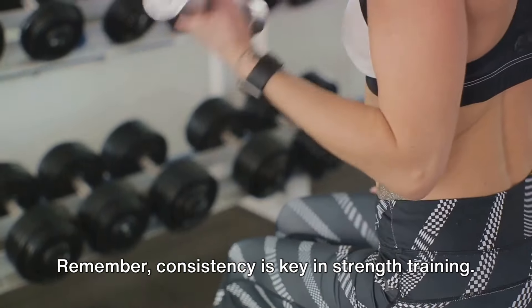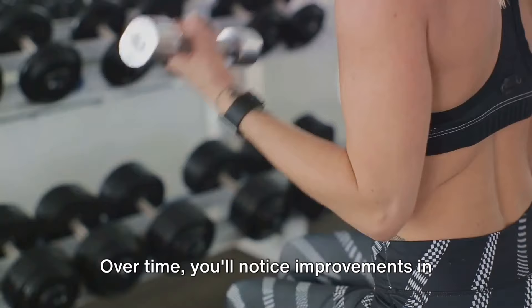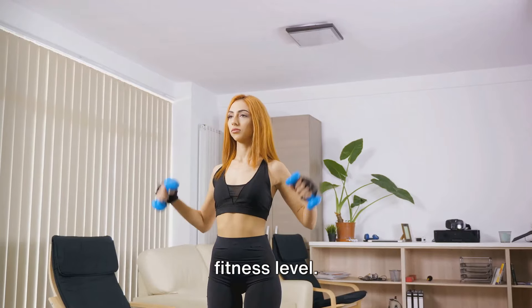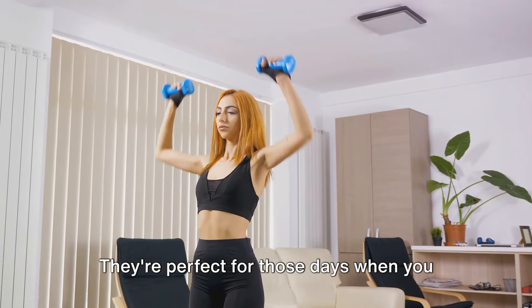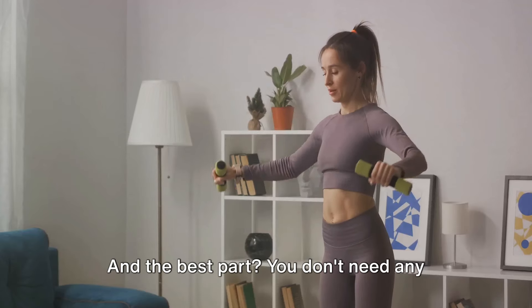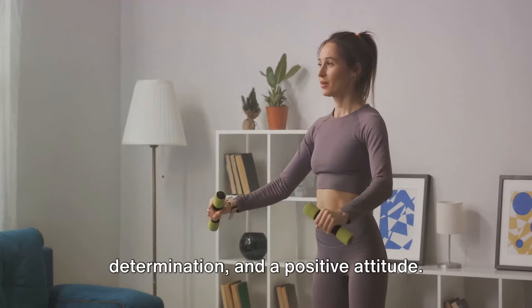Remember, consistency is key in strength training. Try to incorporate these exercises into your routine at least three times a week. Over time, you'll notice improvements in your strength, endurance, and overall fitness level. These exercises are versatile and can be done anywhere, anytime — perfect for days when you can't make it to the gym. And the best part? You don't need any weights or fancy equipment. All you need is your body, some determination, and a positive attitude.